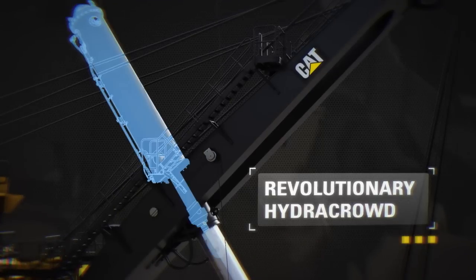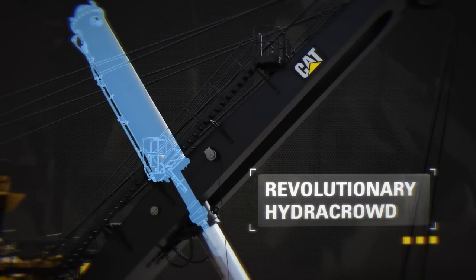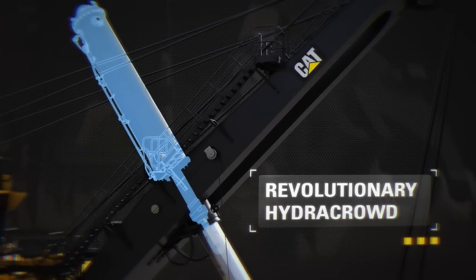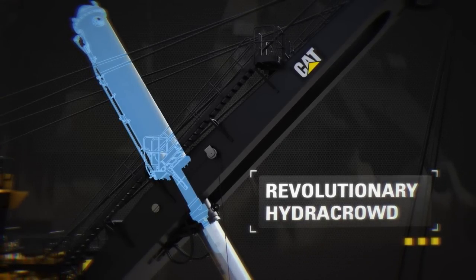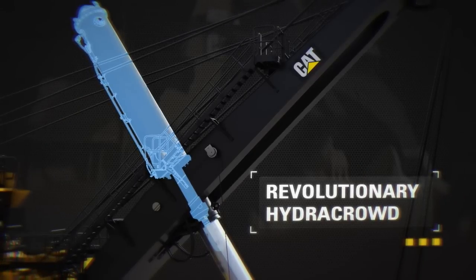Hydro crowd extends maintenance intervals by replacing the traditional crowd and retract ropes with a hydraulic cylinder. Lower cost per ton by eliminating routine crowd retract rope changes. Increased uptime and productivity via reduced scheduled maintenance hours.